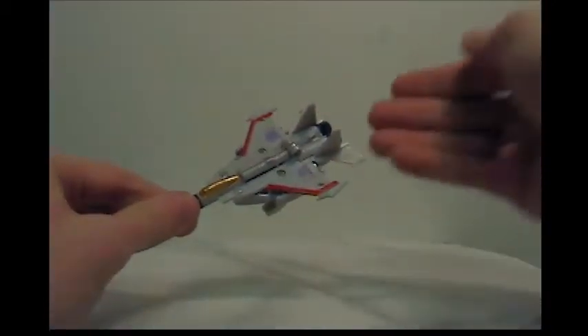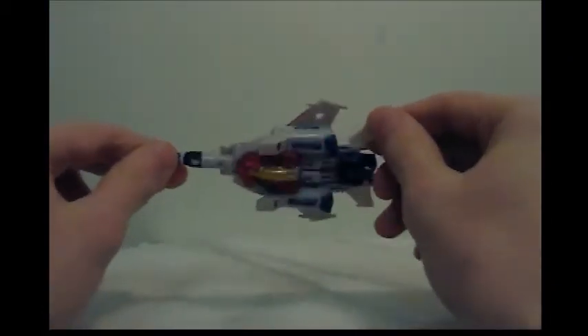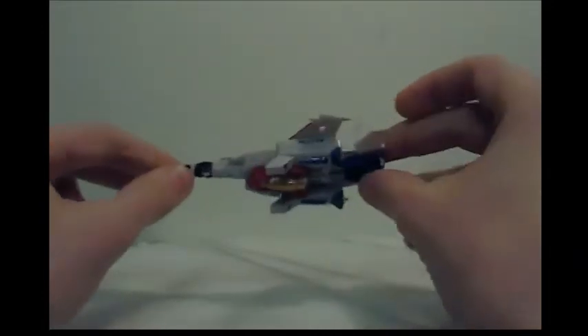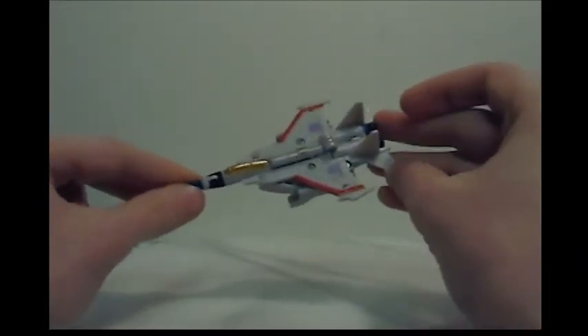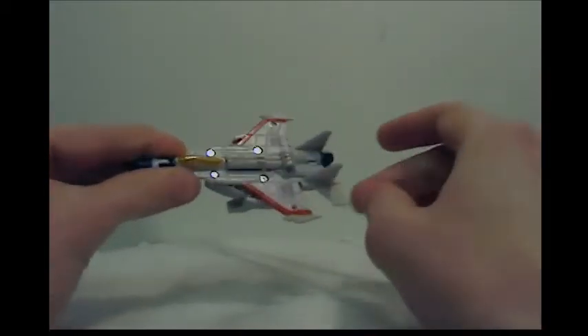So here we come to the figure, finally, as Starscream. He's okay in his jet mode. Like I said before, it is G1-esque Starscream. This is definitely the Starscream of which all fans have been wanting in their collection — a miniature G1 version of Starscream.